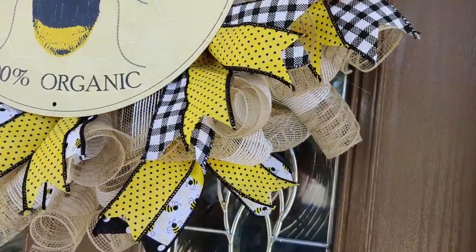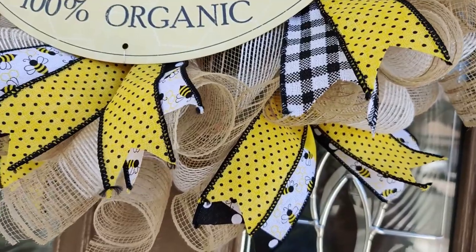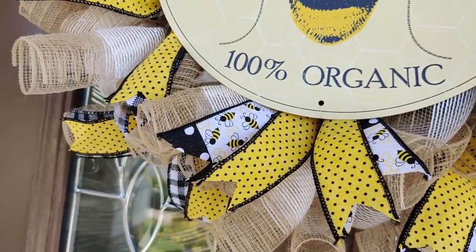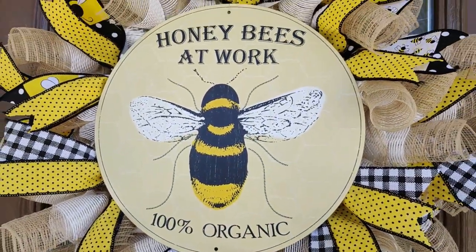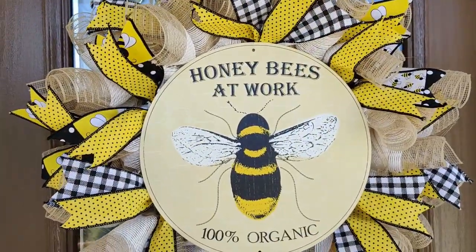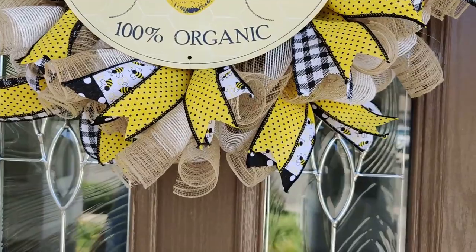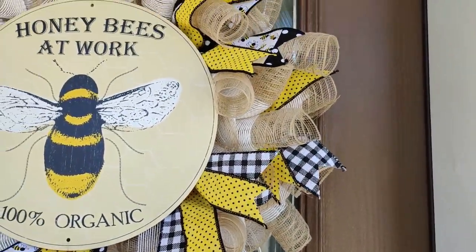10 inch deco mesh. That's right, you heard me — one roll of standard deco mesh. And the fact that I found this deco mesh on sale at Joann's for $3.99 a roll makes it even sweeter. I made this wreath using the poof method and filled in with the leftover mesh using the curl method. This makes for a beautiful base to build your wreath with.